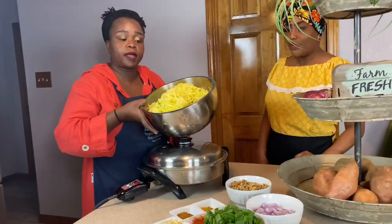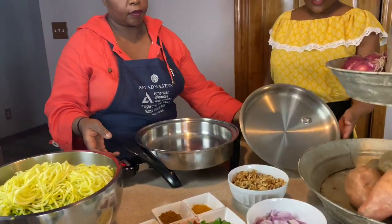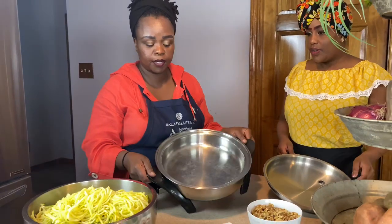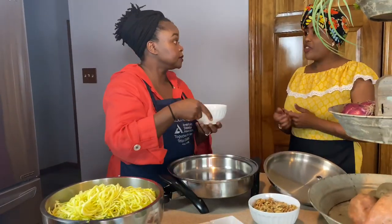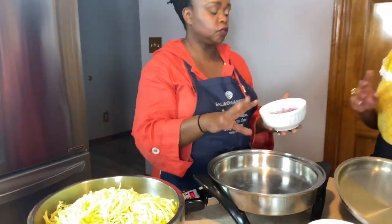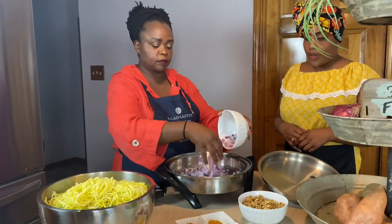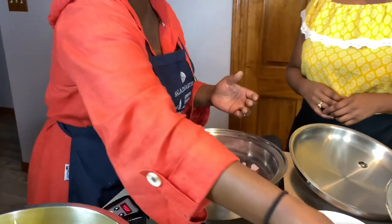We're going to fry our spaghetti. Our electric oil-core pot has already been preheated. As you can see, no oil. We'll use 450 degrees to fry the onions.